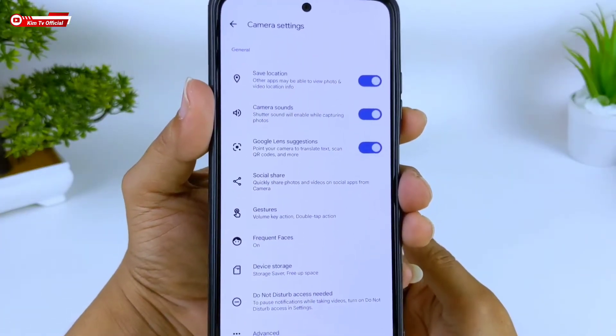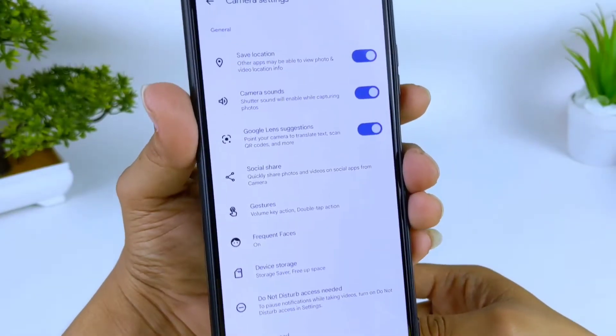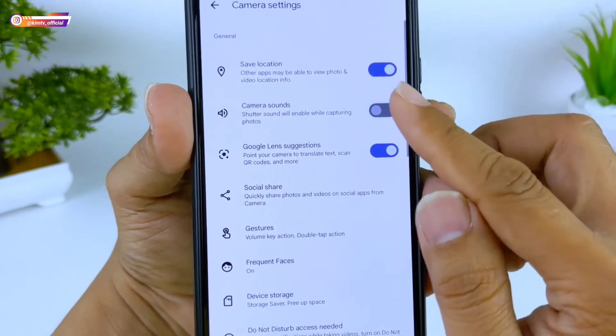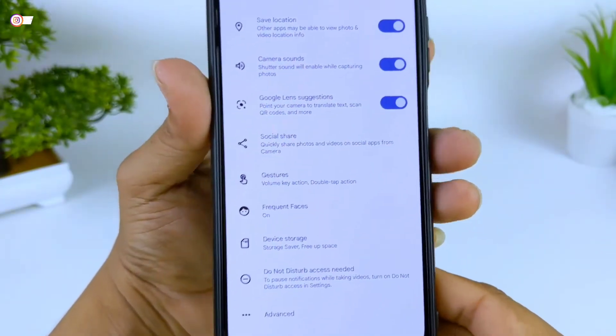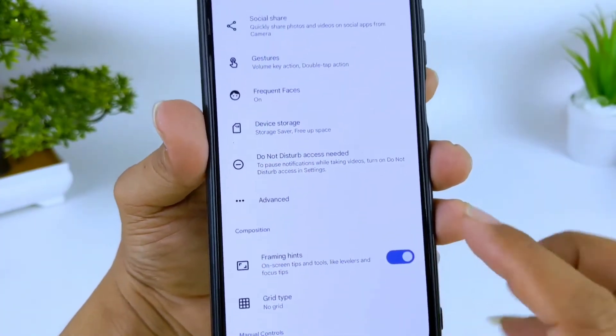Untuk yang menggunakan bahasa Indonesia silahkan disesuaikan saja. Di menu General, samakan seperti ini. Ini untuk bunyi cipretan kamera (camera sound) — bebas kalian mau aktifkan atau tidak, tidak masalah. Kemudian untuk selanjutnya kita masuk ke menu Advance.